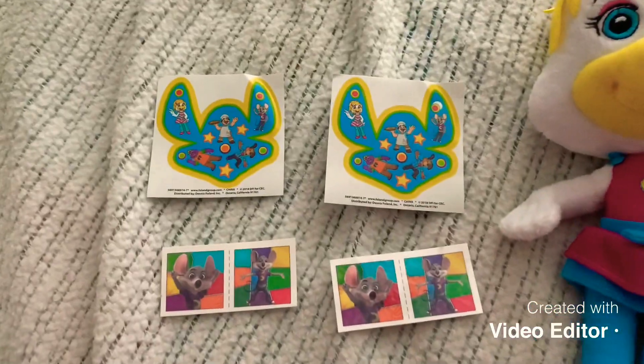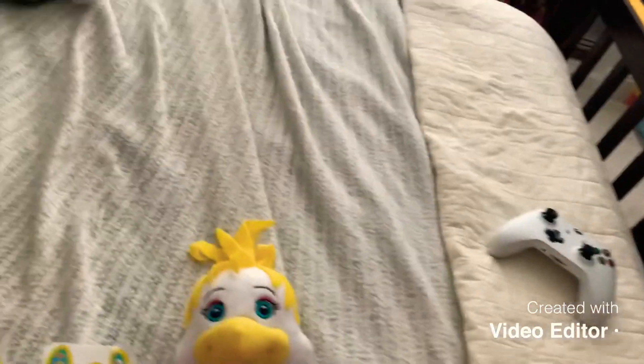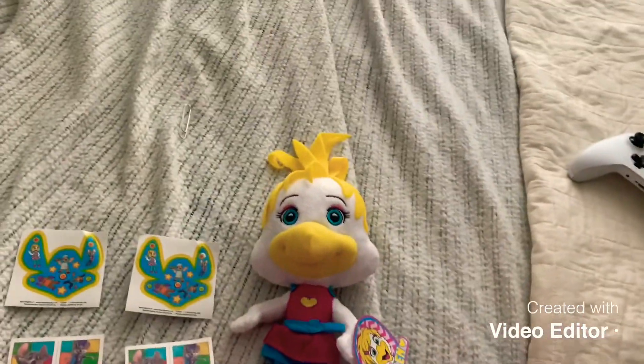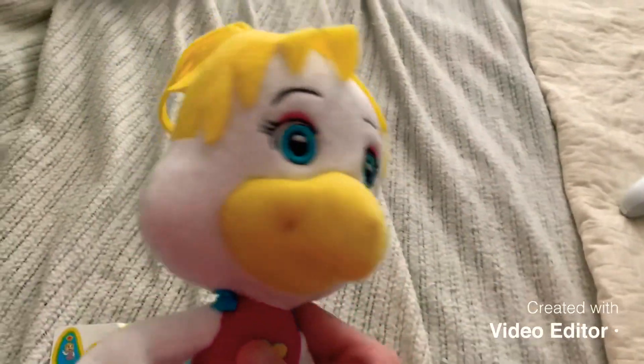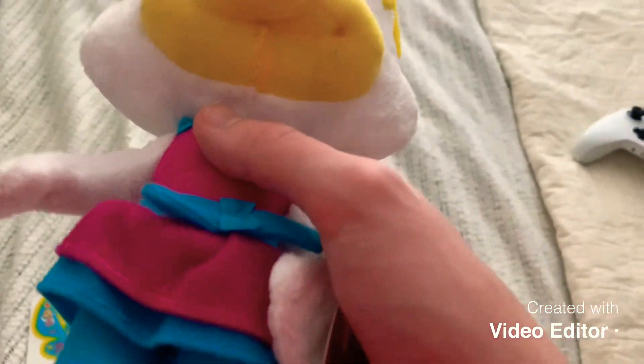Apparently all it comes with is just the sticker sheets and the temporary tattoos. To be honest, I was really expecting the retractable crayons, but I guess not. There's not really much to say about it, other than it being absolutely adorable.